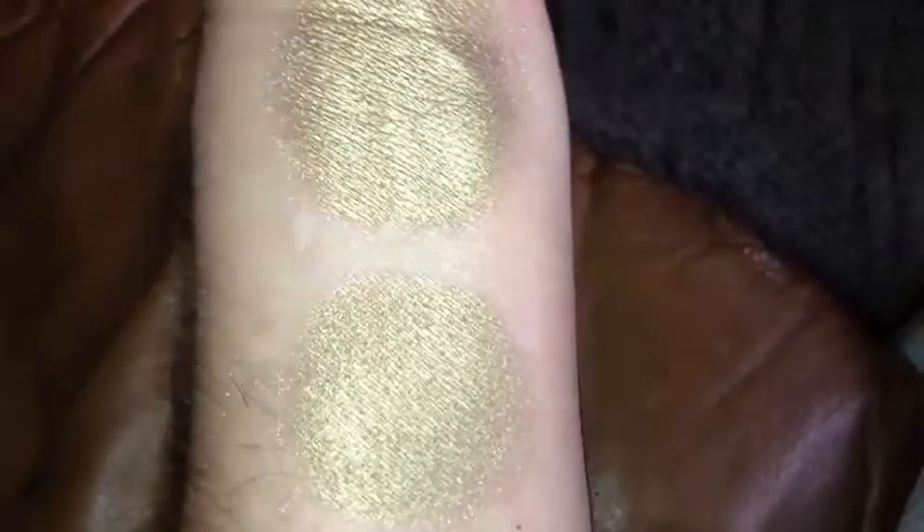With primer and without primer. And this is natural under LED flash. The change and the shift in this is pretty subtle. And that's without primer. And that's with primer.